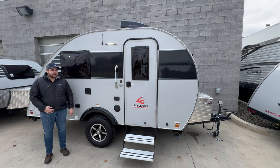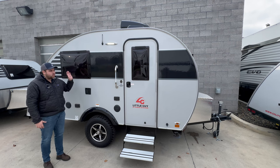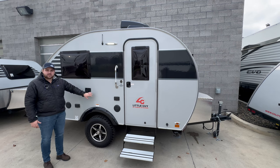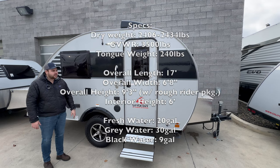My name is Parker, I'm standing here at Uncharted Recreation in Meridian, Idaho, next to a 2024 Little Guy Mini Max. This is a really cool little teardrop trailer coming in at under 2,500 pounds dry, and it actually has a full bathroom. I'm going to list off some specs on the side of the screen — feel free to pause and look at that. Let's get into it.